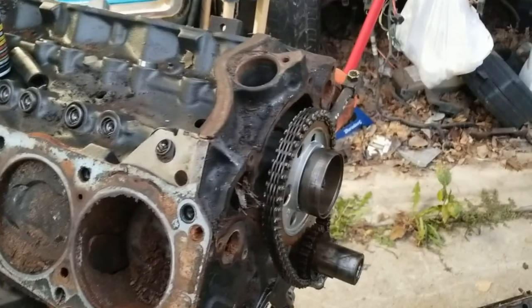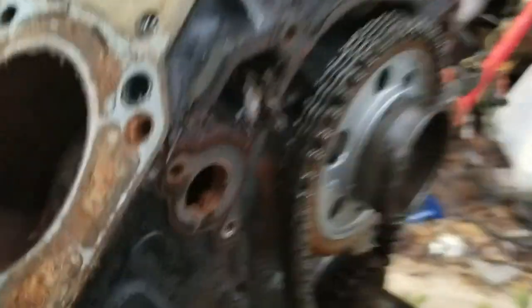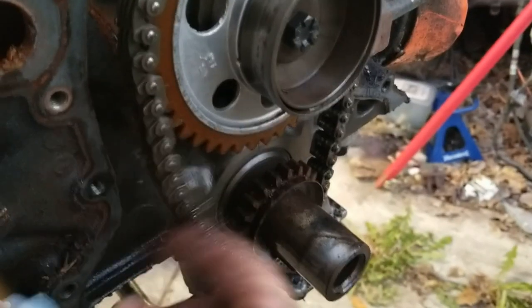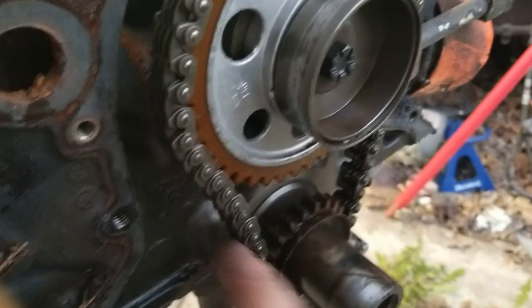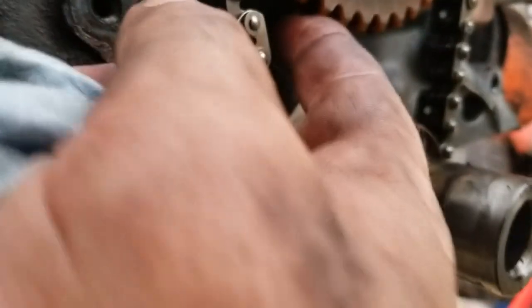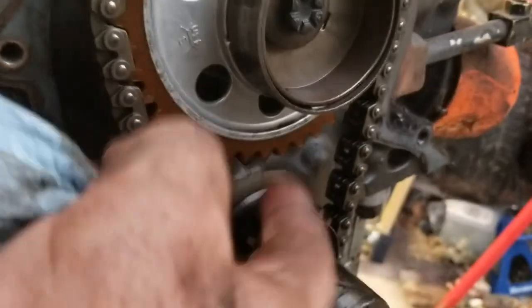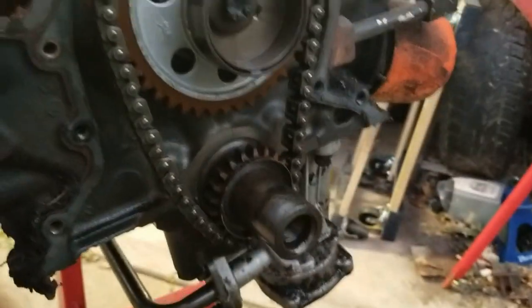We got the timing cover off — balancer, timing cover. It's got the chain on the cam, pretty floppy. Looks like a nylon gear. That's not a good sign. I bet my other one has that on there too, so we probably should change that.